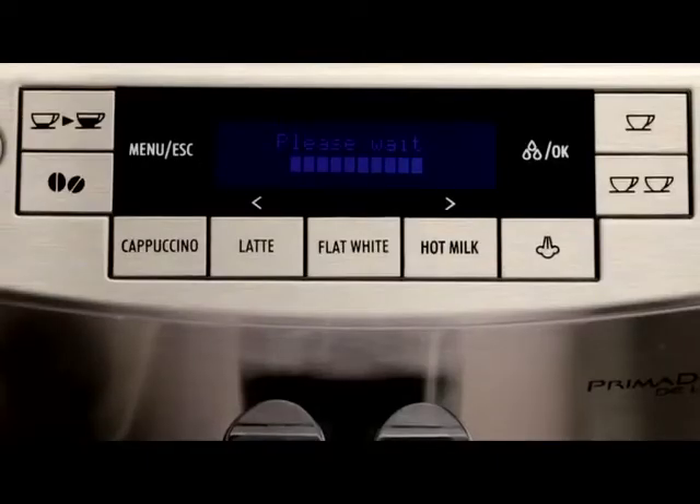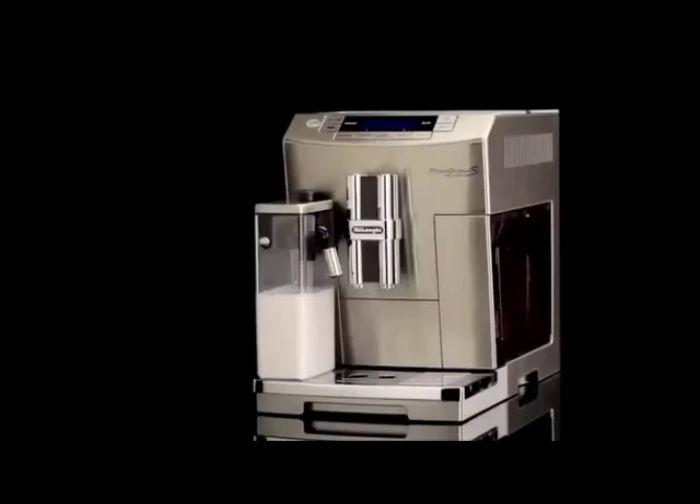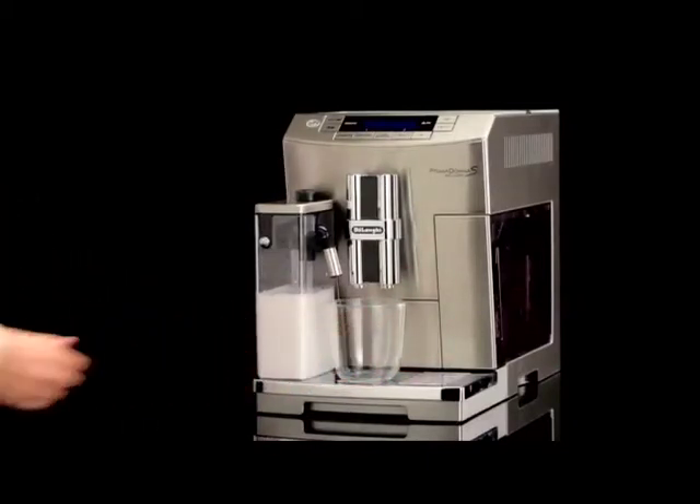Cleaning the milk frother with the clean button. Press clean flashes on the display each time you use a milk function. To eliminate all milk residues, proceed as follows. Leave the milk container in the machine — you do not need to empty it.